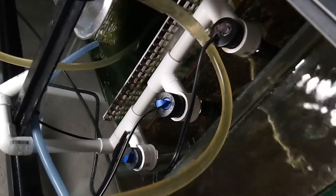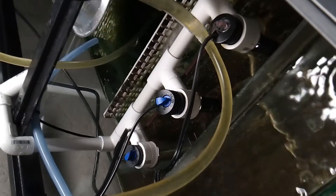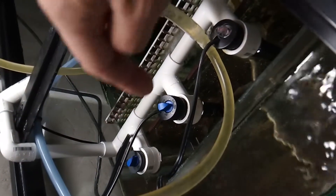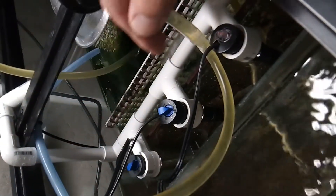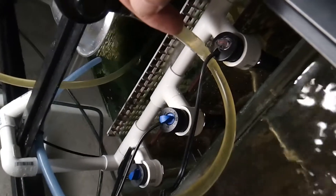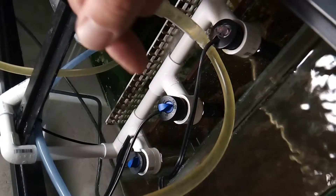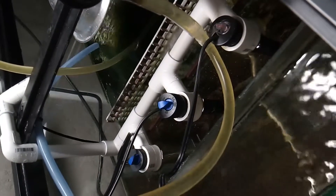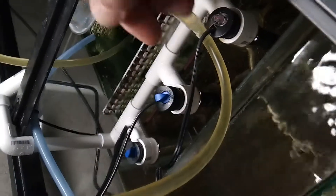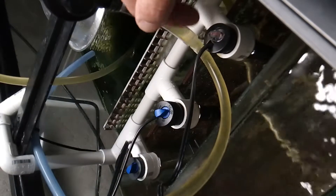When water gets in there it causes the heater to short out. The worst thing that could ever happen would be to have one stick on. This goes to prove that you really need redundancy with your heaters — you need to have smaller wattage heaters so that in case one sticks on, the others will not kick on. That gives you time to react, find out what's going on, and locate which heater is malfunctioning.